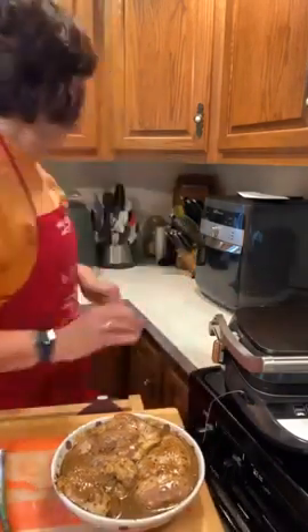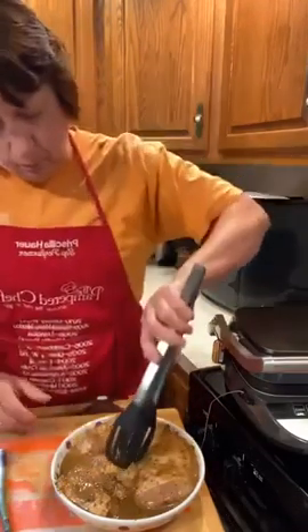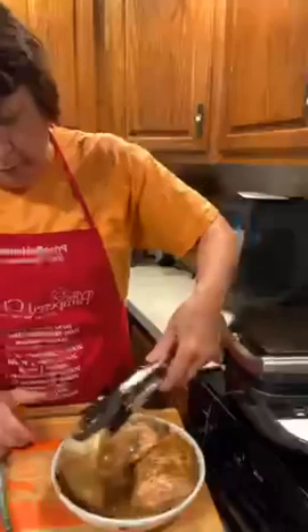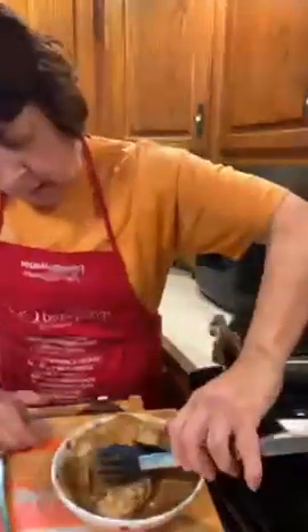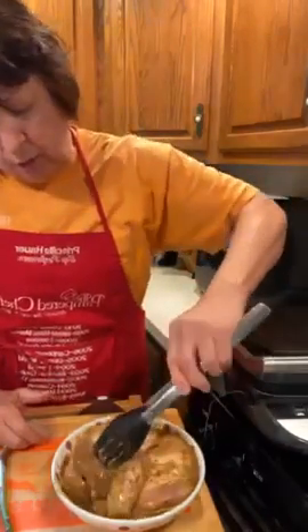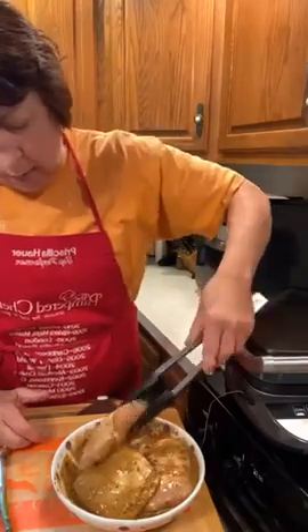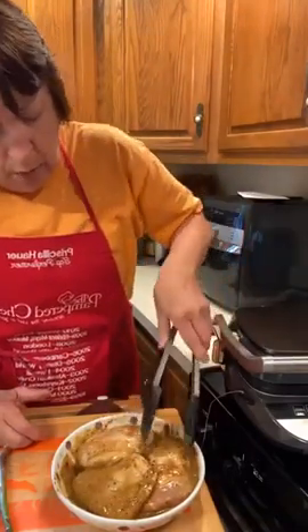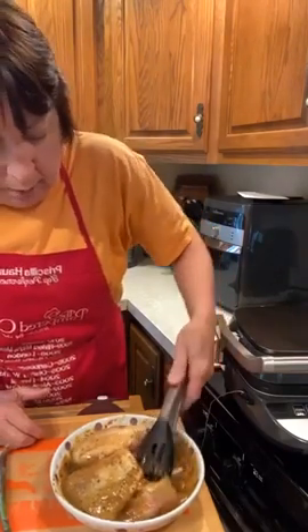While it's preheating — it takes about five minutes — I'm going to flip these chicken pieces one more time just to get a little more of that marinade flavor on them. I'll probably put the asparagus on partway through since it won't take as long to grill.